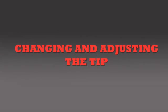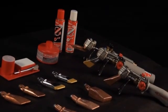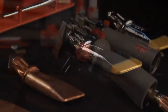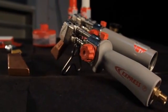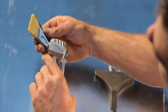Next, let's talk about Express tips. From changing the angle to switching out the tip completely, Express makes it easy to customize your soldering iron to meet all of your needs. To rotate the tip or change the angle, simply loosen the bolt securing the tip.